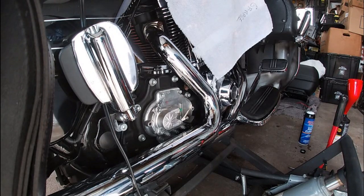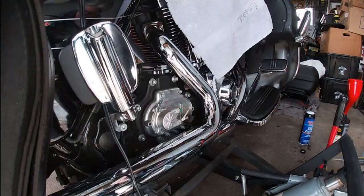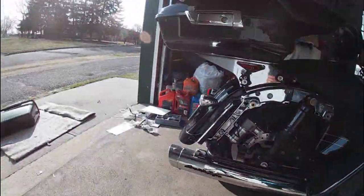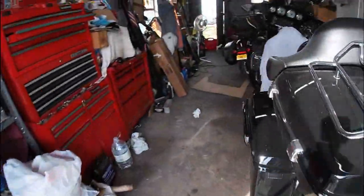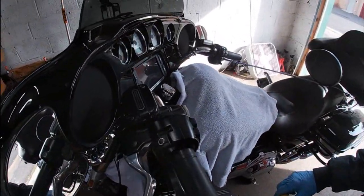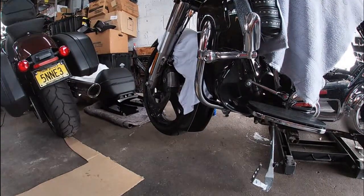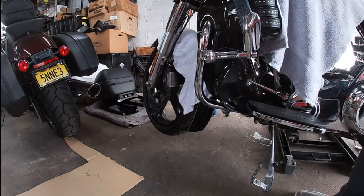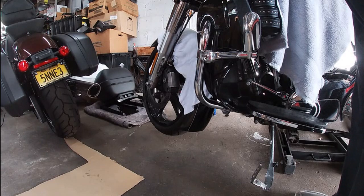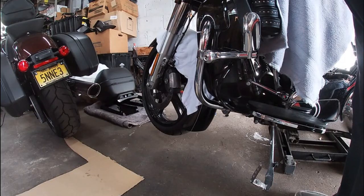We'll get this out of the way. Now, next order of business — we'll come back to the other side. We've got to remove the cover off the clutch master cylinder. But before we do that, I have to wrap an old t-shirt cut up around it to catch any fluid that drips out.